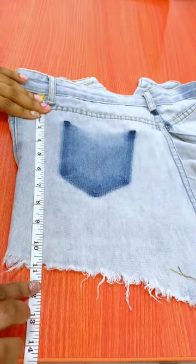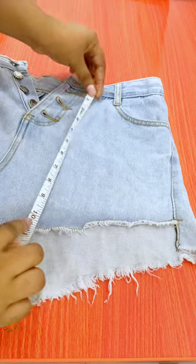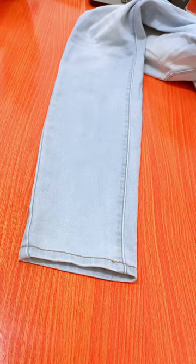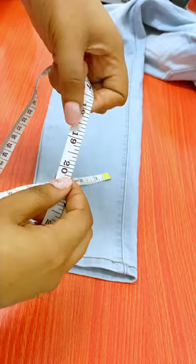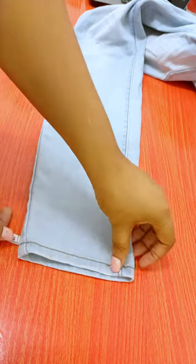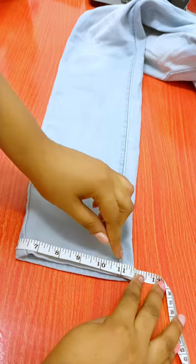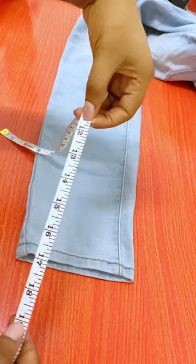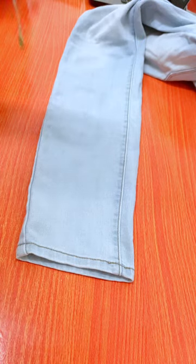After measuring the entire length of the back, I realized I would have to add some material from the front in order to get what I require. I also measured the width of my legs — that's how wide I want my bell bottoms to be — and it came to 19 inches. Measuring around the bottom of my jeans, I was able to get about 11.5 to 12 inches as the width, so I'm going to need an extra 7.5 inches to get that bell bottoms effect.